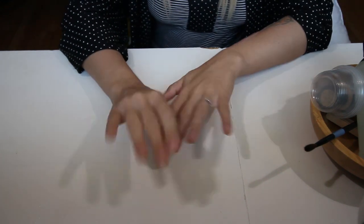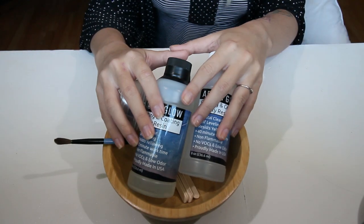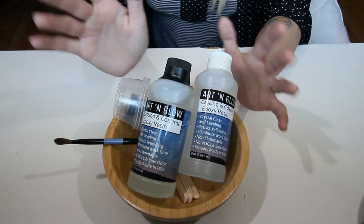Alright guys, let's go ahead and get started. The very first thing we need is the supplies to make a painting, so I'm going to go over all of that right now. Everything you need is actually just right here, and I'm going to go over each thing and also put some recommendations for where you can get these.